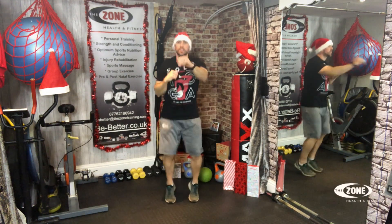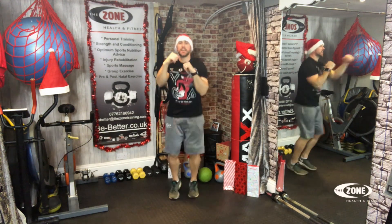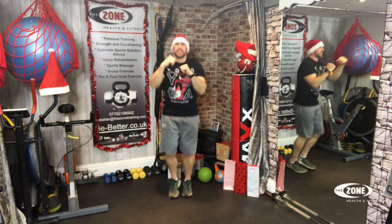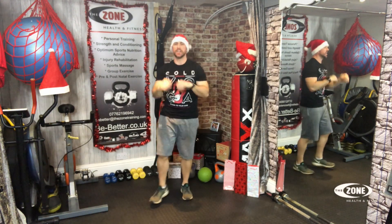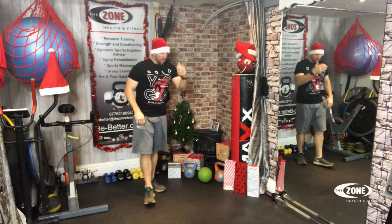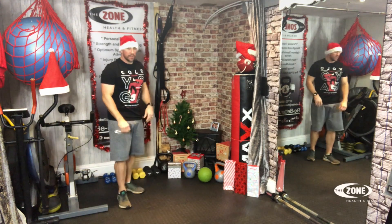One, two, three, four, five, six, seven, eight, nine, ten, eleven, twelve, thirteen, fourteen, fifteen, sixteen, seventeen, eighteen, nineteen, twenty. I haven't got used to counting whilst doing the exercise — it just takes your breath away. Okay, our favorite burpees. Ready? Let's do this.